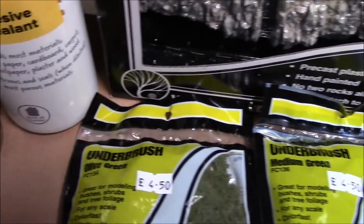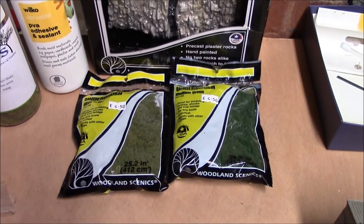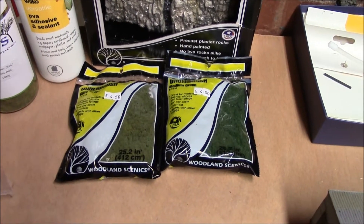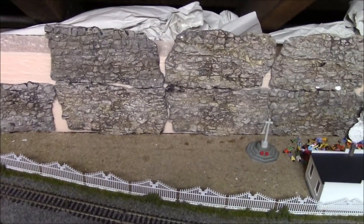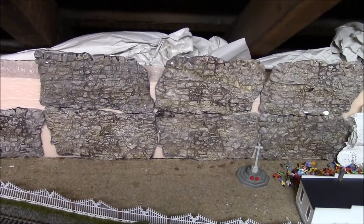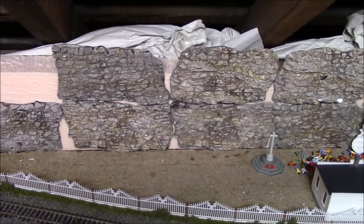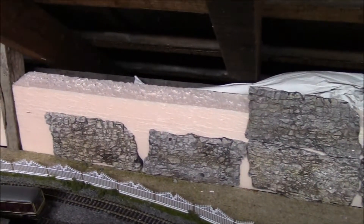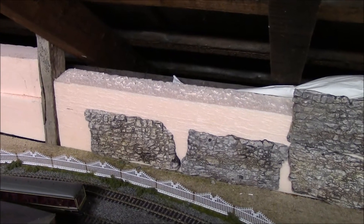I've got a medium green and an olive green underbush. What I'm going to do is mix those two colors together to make it look a little bit more realistic and look nicer when it's up. Here's the area on the layout I'm going to be working on today — you can see all the gaps in the rocks, and I'm going to put the underbush and grass on these areas. I'll also put two more pieces of rock face above where the current ones are.